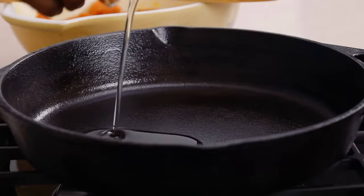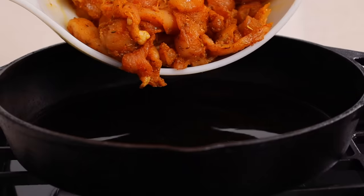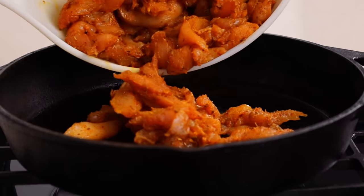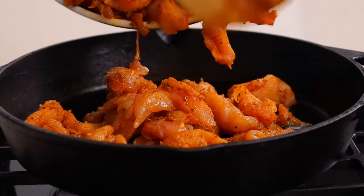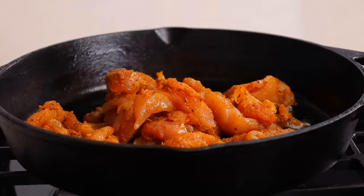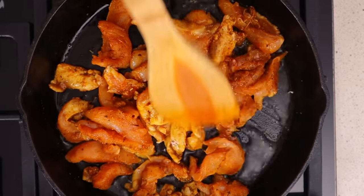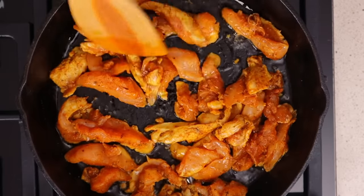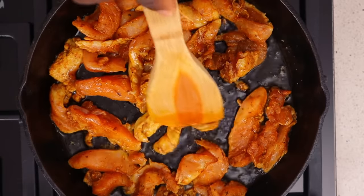I just went straight into cooking. I'm going to heat up my oil in a pan and then fry this until the chicken is properly cooked. Another trick is to make sure you're not overcrowding the pan. You want the chicken to fry, not cook — if you've overcrowded the pan it's going to cook and not fry, and you won't get that crunch you usually get in shawarma chicken.